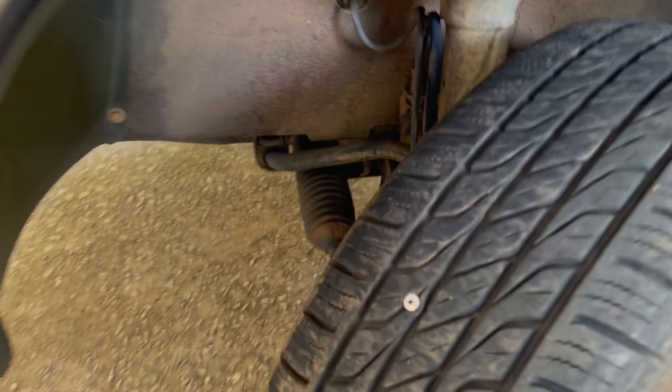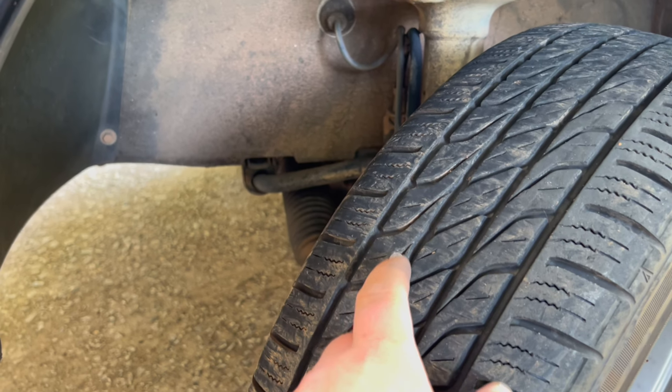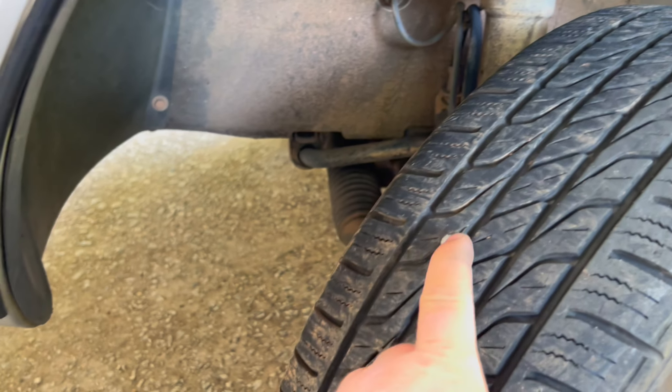Anyway, we've got the 240 jacked up, we're gonna have a look at this thing. Old lady says the tire's going flat. Had the old lady jack up the car, spun the wheel around — and that might be your problem right there.